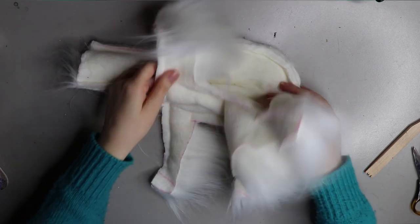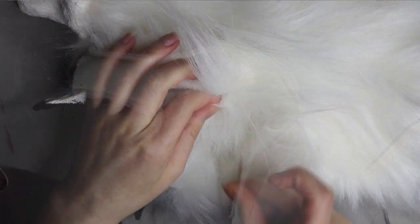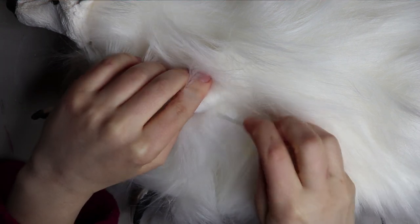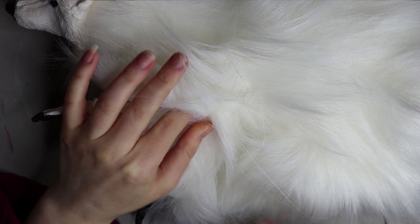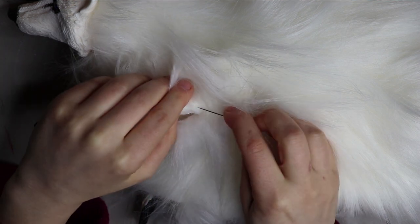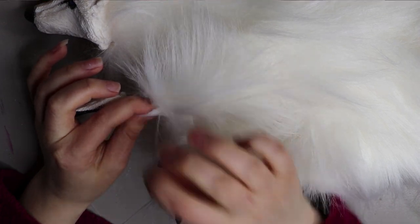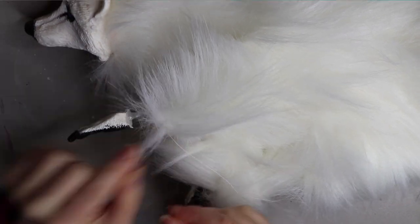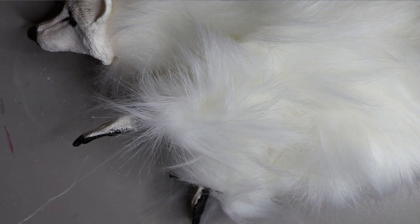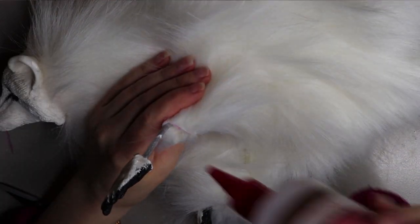I'm sewing up the leg pieces once all the armature is in the body and the resin pieces are attached. I normally don't show this part because it's something I've developed over a lot of time, so I prefer to encourage you guys to develop something of your own — that way it's very unique to your piece. I'm using a ladder stitch to sew up the leg pieces and all sides of the body. It's like a blind stitch and it closes everything together seamlessly.